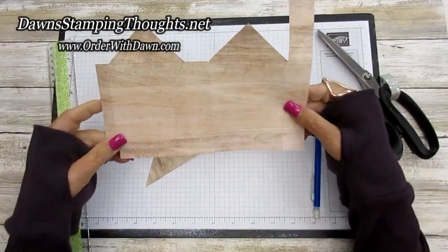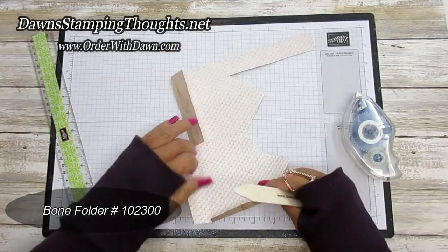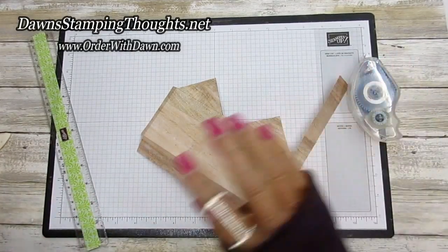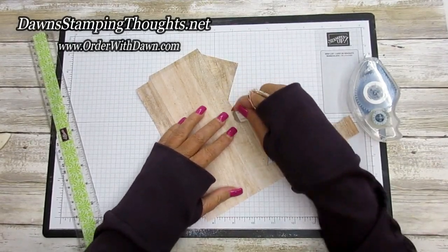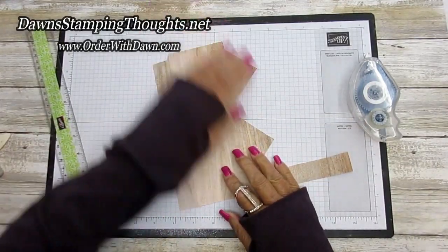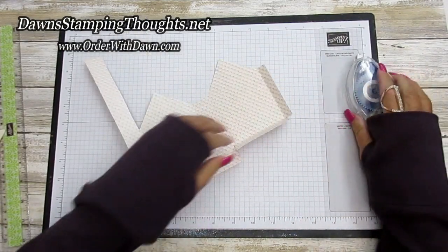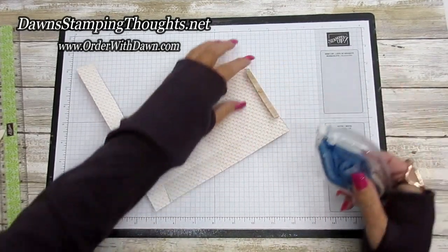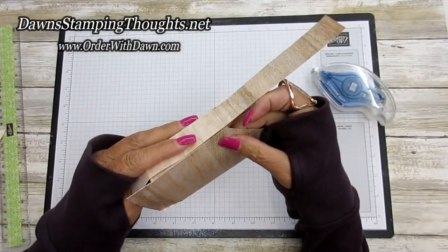There's our birdhouse shape — now fold all the score lines. Before we put our adhesive on, we're going to erase the pencil lines. Now go ahead and put adhesive on this half-inch strip and on the flap, then bring in the side and line that up.